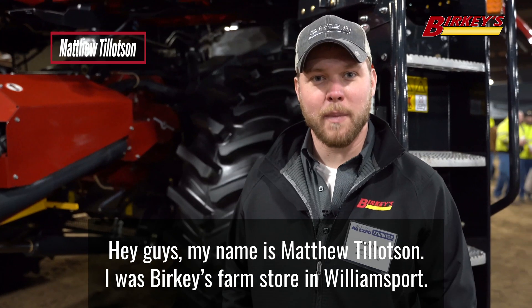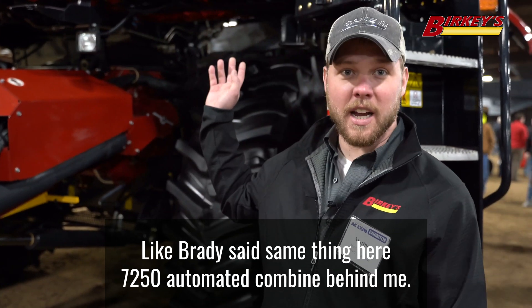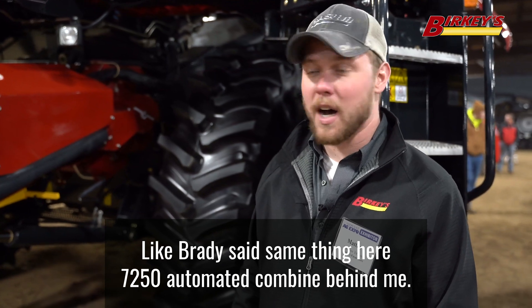My name is Matthew Tillotson, I'm with Berkey's Farm Store in Williamsport. Like Brady said, same thing here — 7250 automated combine behind me.